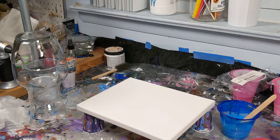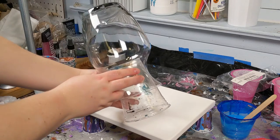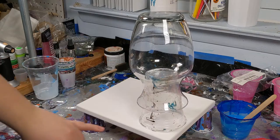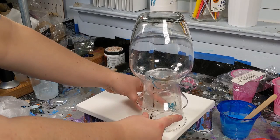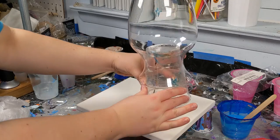The first thing I do is try to find a plastic cup that is wider at the base than my vase is, so that when my vase sits on it, it is not sitting on the canvas. Ideally you want some space so that your fingers can get in there and accurately pick up the vase.